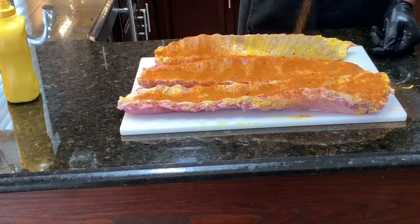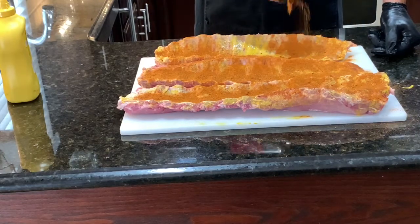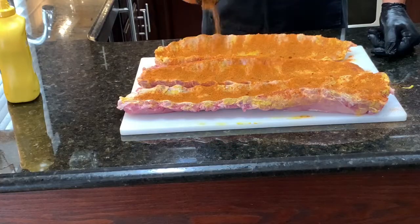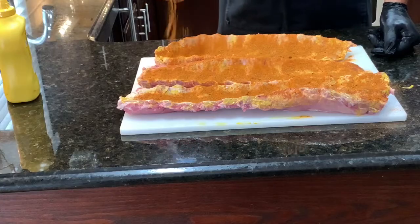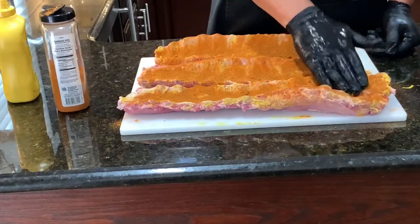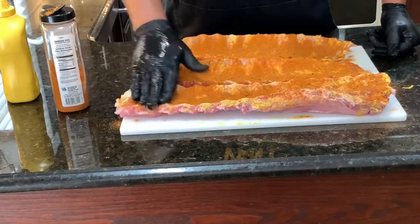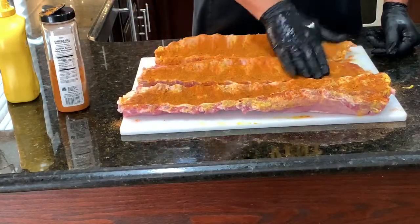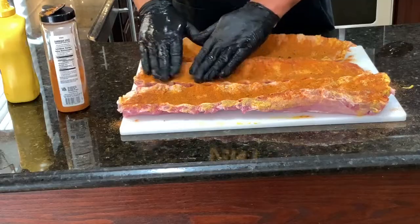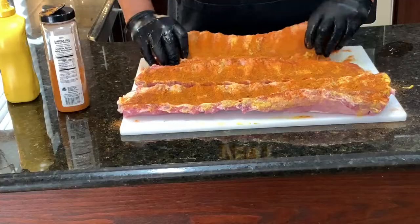Whenever you season any cut of meat, you want to make sure you know the salt content so you don't put too much salt on there. I'm going to just pat this in — I'm not going to rub it in, just pat it. You don't want to rub it into the meat, just pat it. That'll help it stick on just a little bit more.